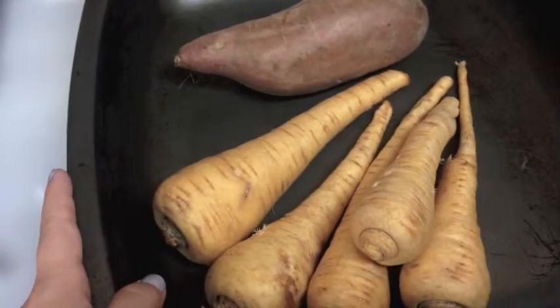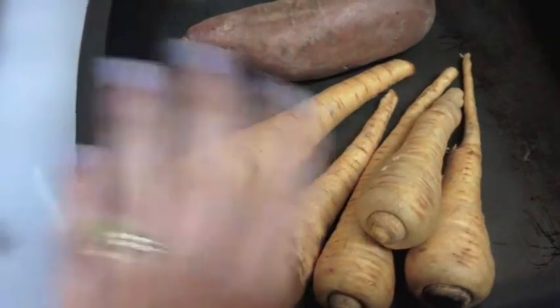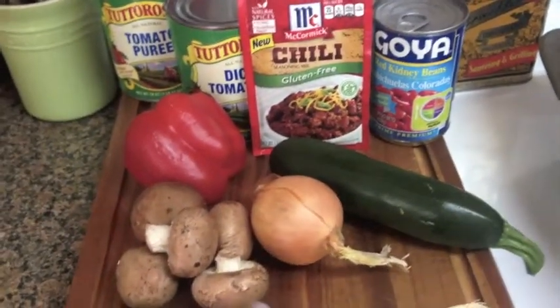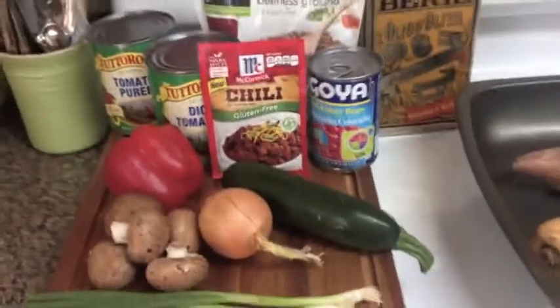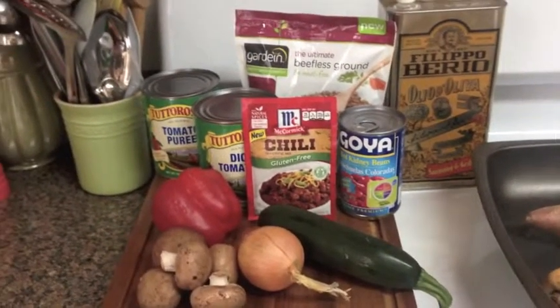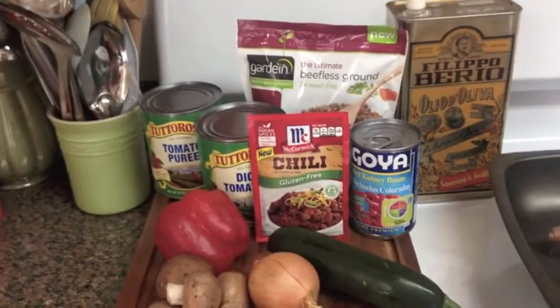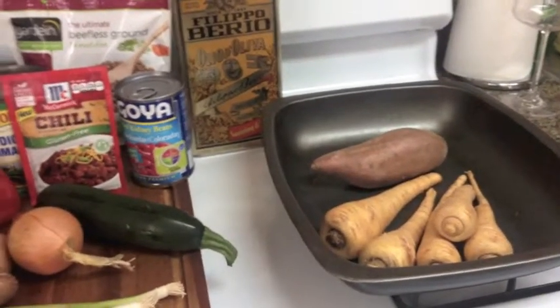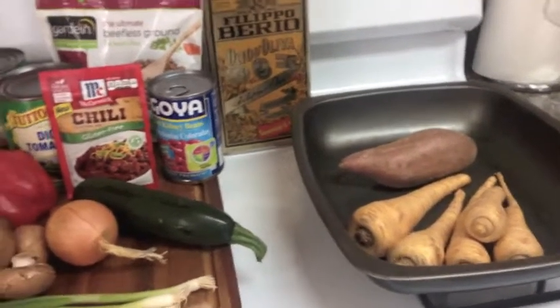So I'm going to get the oven on to about 375 right now, get that done, and then we'll come back and make our chili while those are baking away. This won't take hardly any time, especially since the meat's not real meat — I don't need to worry about cooking it through. So day 41: gluten-free, vegan chili and our beautiful root veggie crisps, all happening today.